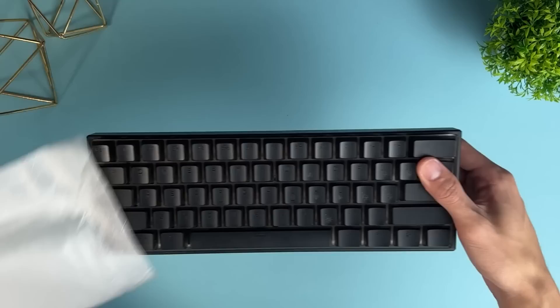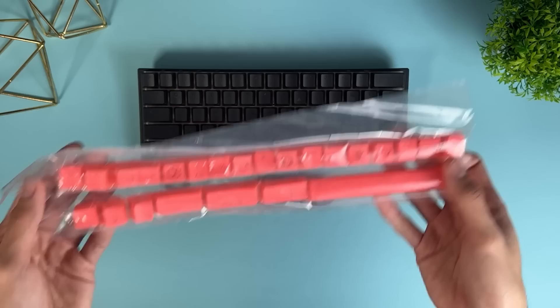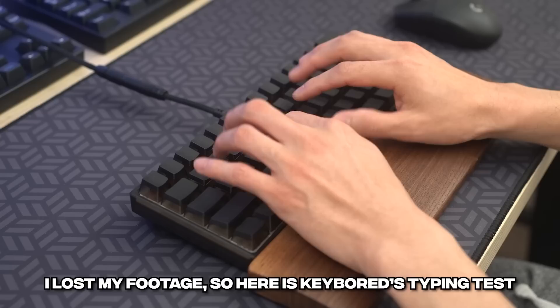Let's get started with the keyboard, the WK61. It's a 60% hot-swappable keyboard that supports 5-pin switches, uses plate-mounted stabilizers, and has a plastic translucent case with pudding keycaps. They even have add-on pudding keycaps so you can go black and pink or black and red instead of full black — a pretty cool add-on. Here's how the keyboard sounds: a 5-second short typing test.